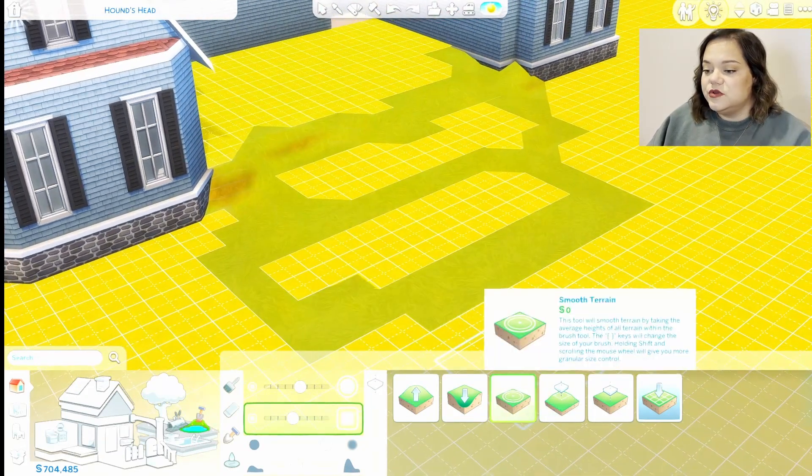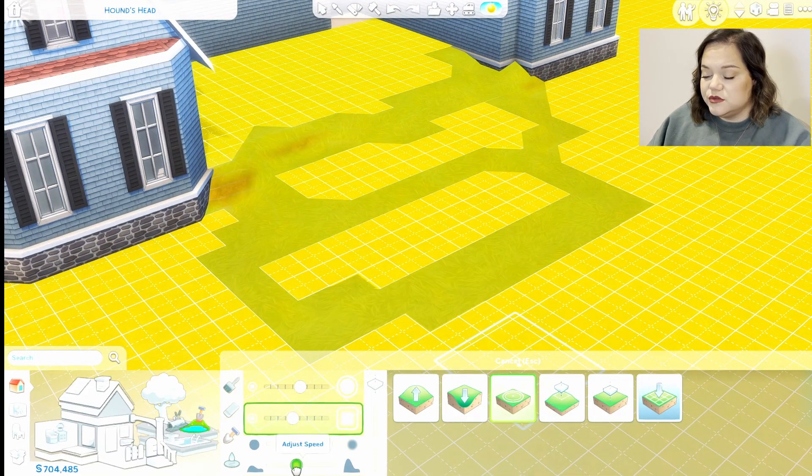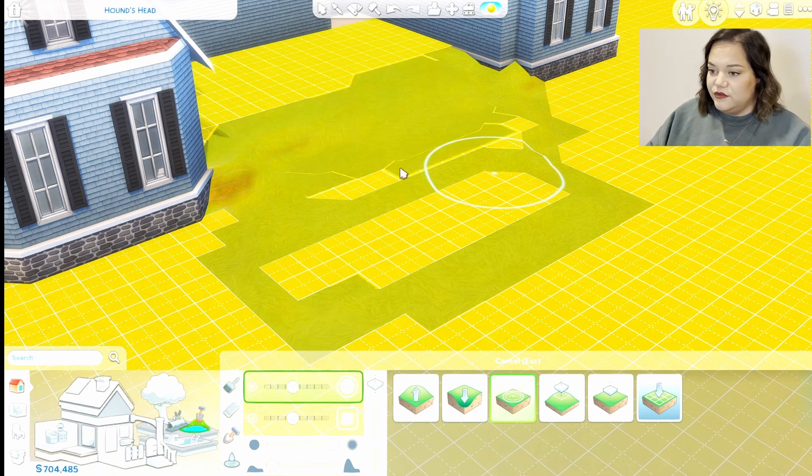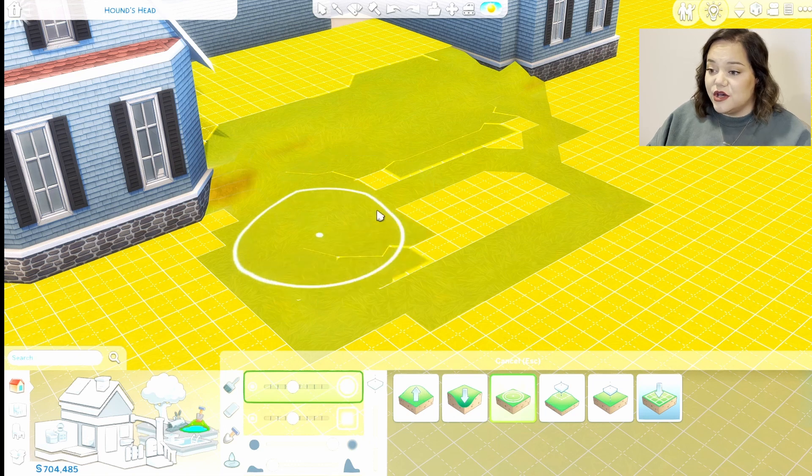We'll grab the smoothing tool and bump the speed down. Then we'll bump down the sensitivity — even though it's already pretty low — and it's going to help us very slowly move the terrain and make it smoother. Even when you do it slowly, it kind of happens really quickly, and those are with the settings as low as they will go.